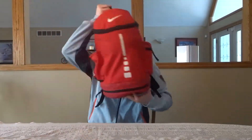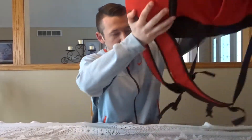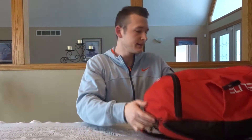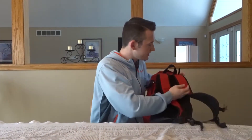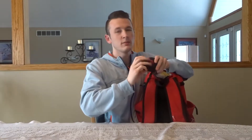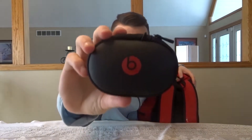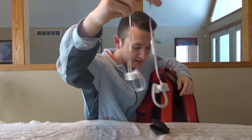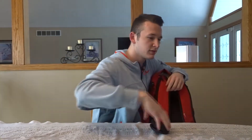All right, so we'll start with the pouch on the top of the bag. First thing I'll pull out — we got Beats headphones. Gotta listen to some tunes before games and all that. They are white wireless Beats, they look like this, so we'll set these over here.